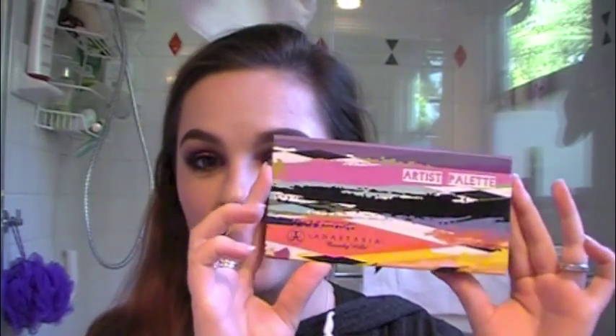Hey everyone, this is Samantha Gattuso with Show Your Beauty. I am back and I have this makeup look going for me. I used my Anastasia Artist Palette to create this eye look and I also used a ton of new stuff. So this will be like a first impressions kind of thing with a lot of new stuff that I got and I already love. So if you want to get this look, keep on watching.